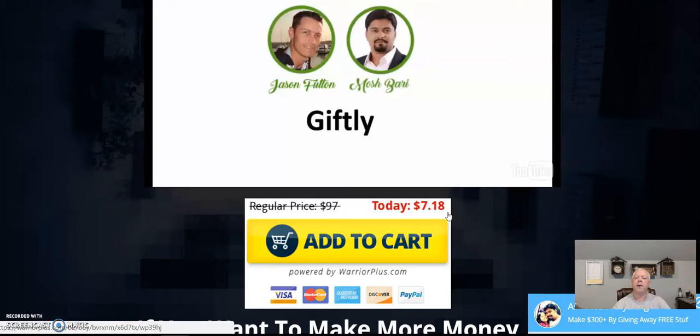OTO 3 is coaching at $197, with a down-sell at $147 — so if you want them right there with you for 30 or 60 days, it could be worth it. Both Jason and Mosh are six-figure earners who launch regularly, and I've never heard anything bad about either of them. The key to all of this is implementation — take action, put in the work. Nothing is a get-rich-quick scheme; this is a real business.